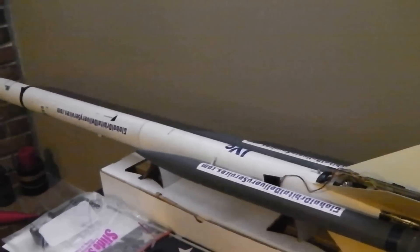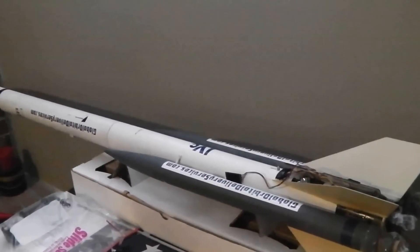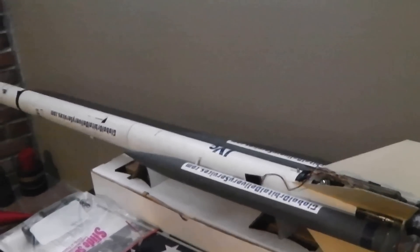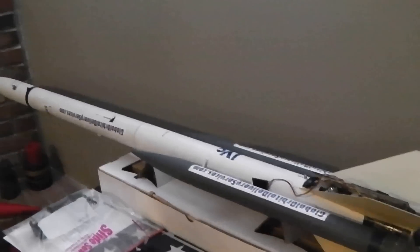This is the Astro BD Aerotech rocket, which I've strapped on some boosters, changed the center of gravity and center of pressure, and it's basically a completely new rocket.